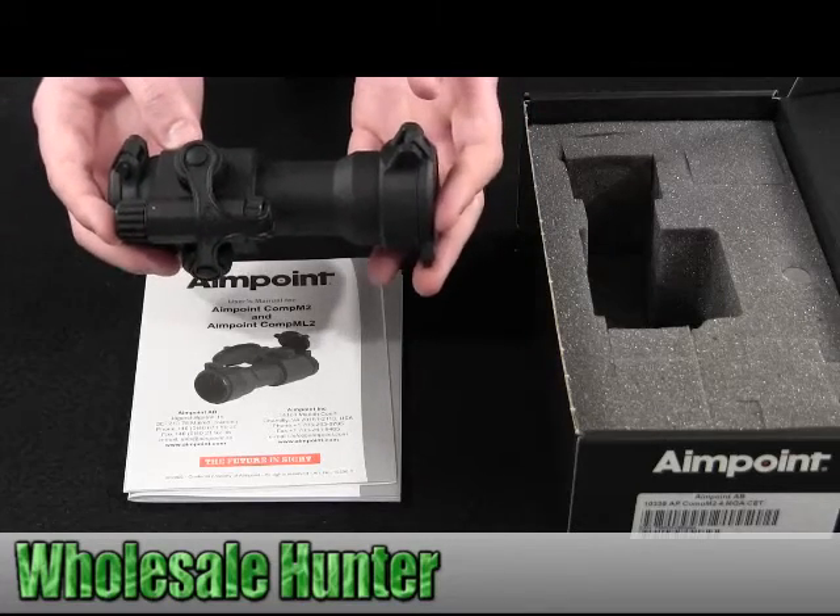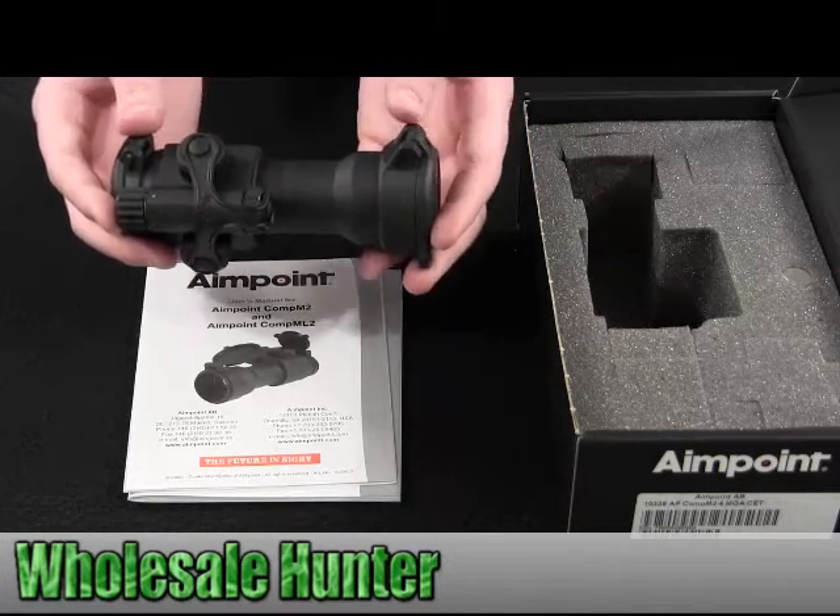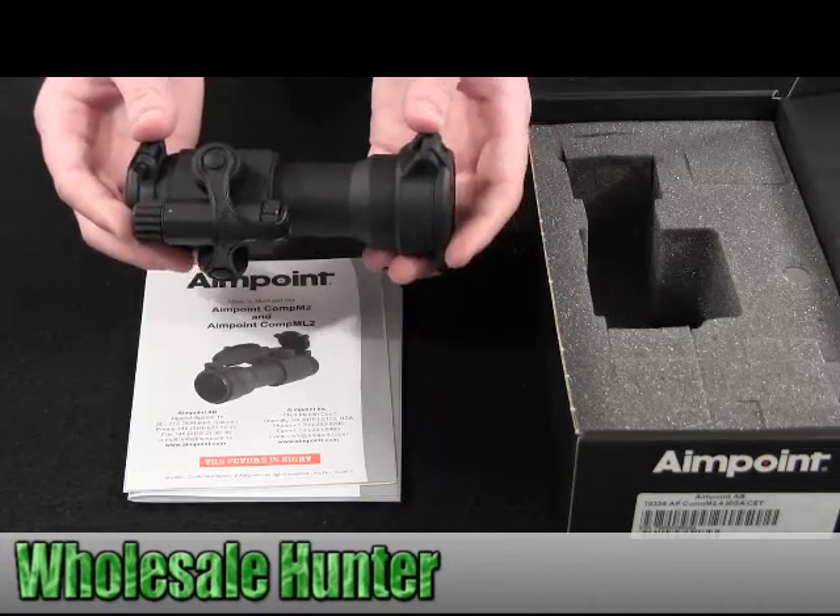Again, this is your Aimpoint AP Comp M2-4MOA. Thank you!